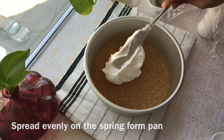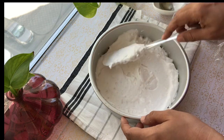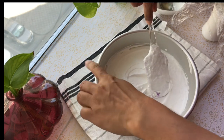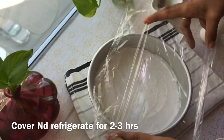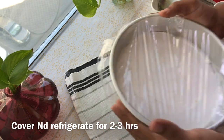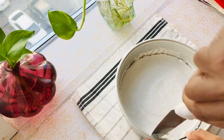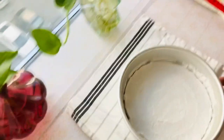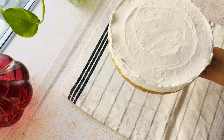Pour the cheesecake filling over the base in the springform pan. Set the base on top and place it in the freezer to set. I also lined the pan with a little bit of aluminum foil. The cream cheese cake is perfect.